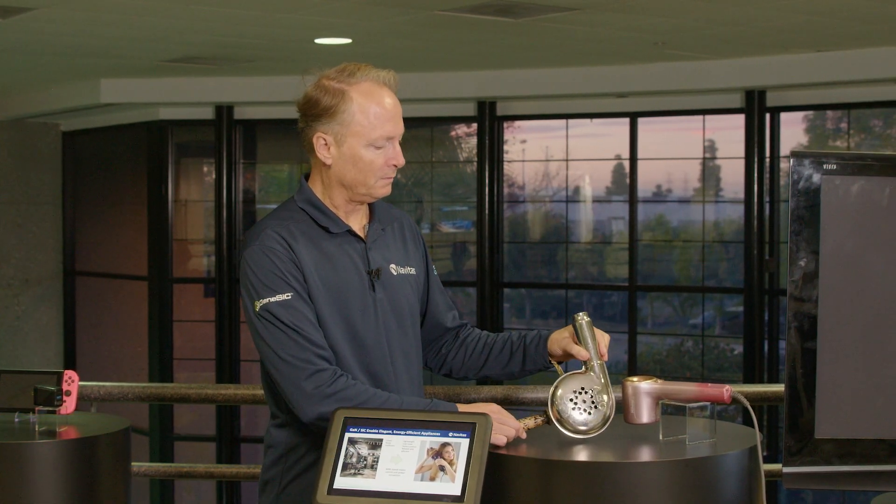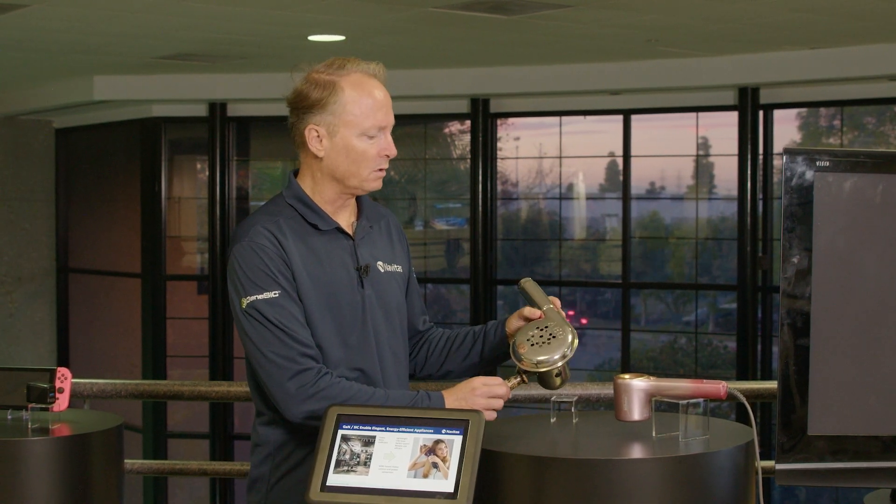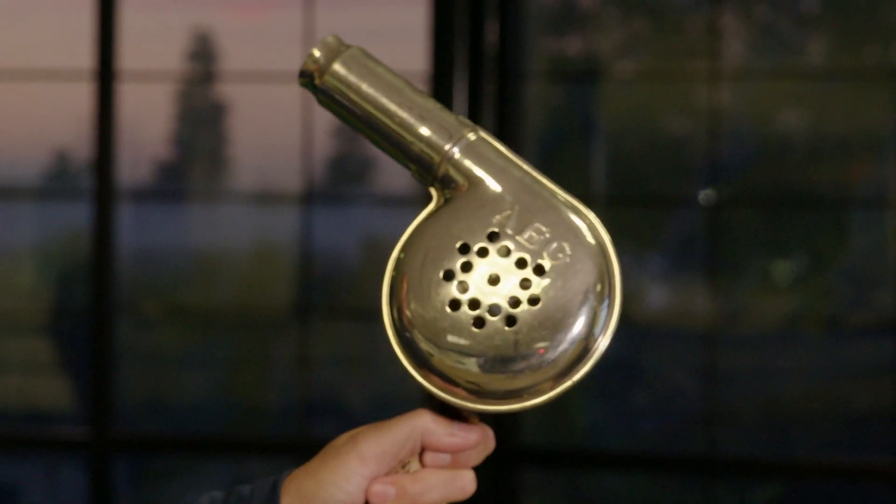Here we have some hair dryer demos. On the left side we have an old hair dryer — a good example sent from our European colleagues, just to overemphasize how big and bulky they were. They're heavy, and they're also very noisy and very inefficient.